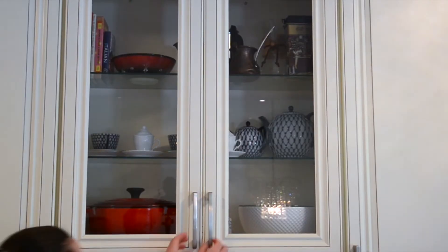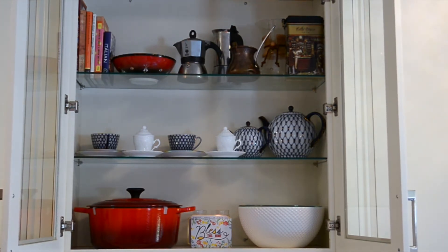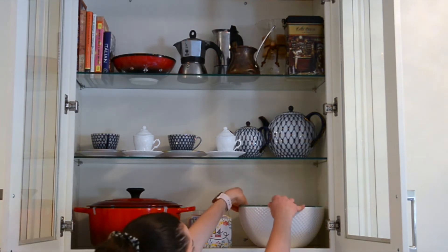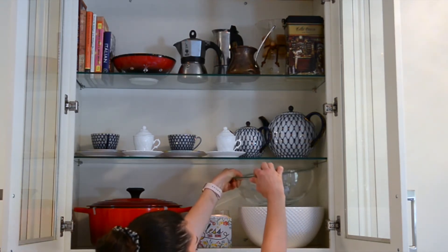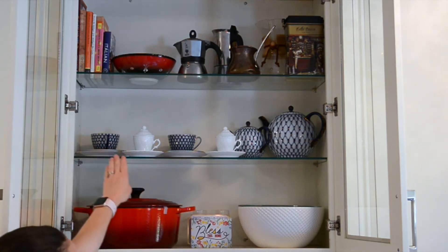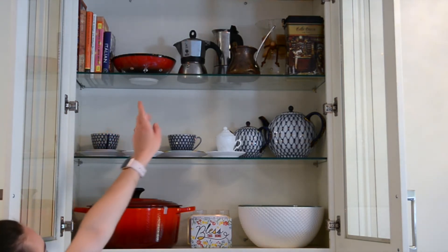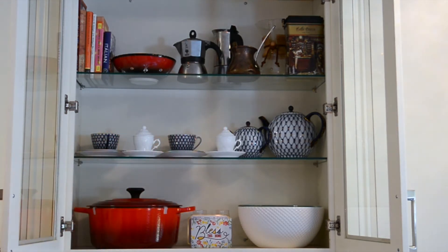Onto the glass pantry above the sink. Right in the middle we have our 'Bless This House' decoration sign that we got from a friend as a housewarming gift, and to the sides are the Dutch oven as well as different bowls — and inside those are more bowls. In the middle rack are some tea items such as little tea cups and teapots. Over at the top are some more cookbooks and lots of different coffee items.